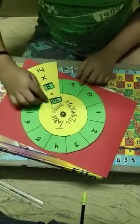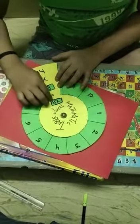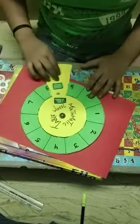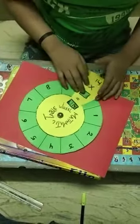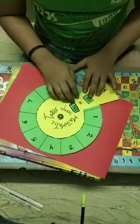Fourteen eights are one hundred twelve. Fourteen nines are one hundred twenty-six. Fourteen tens are one hundred fourteen.